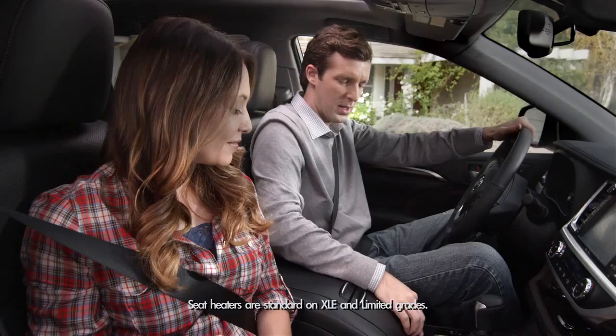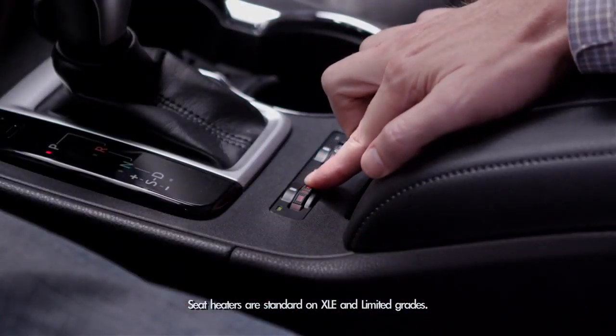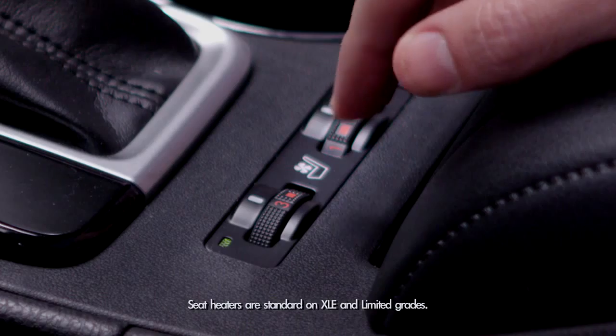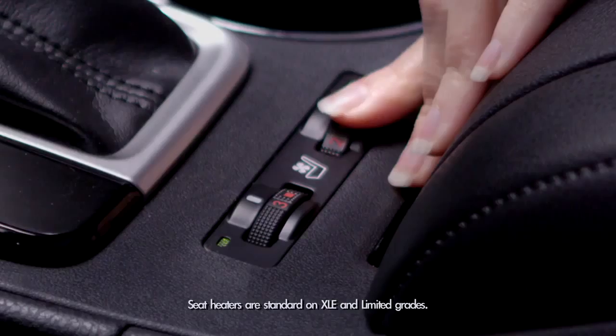On those cold mornings, if dad wants his seat heated, there are switches near the roll-top console that control warmth and range from heating levels 1, 2, and 3. This is available for the driver and passenger side, so mom can be warm too.